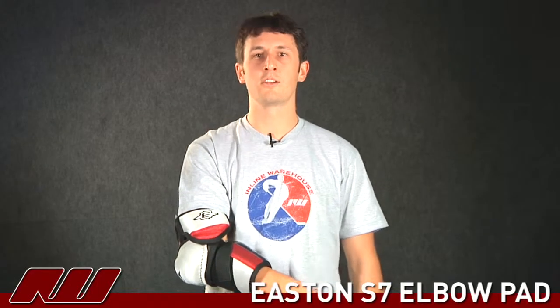This is a pretty solid pad from Easton. Once again, this is the Easton S7 here at the warehouse.